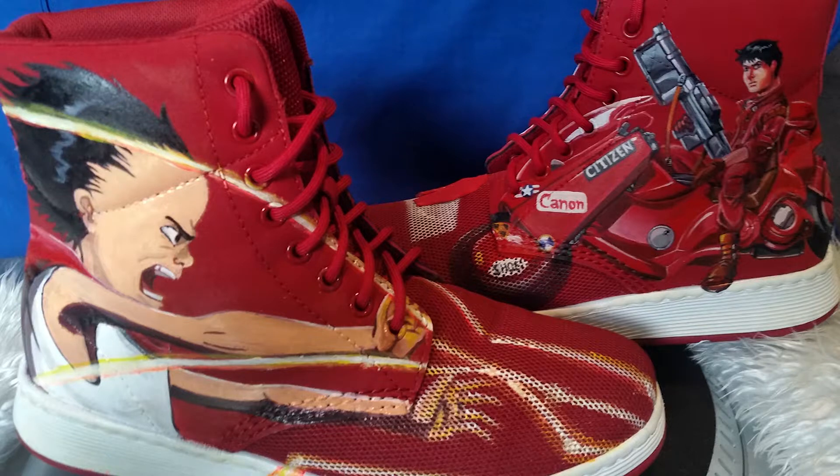I noticed you were wearing a pair of your own artwork. I have to. And I said nice shoes, where did you get those?